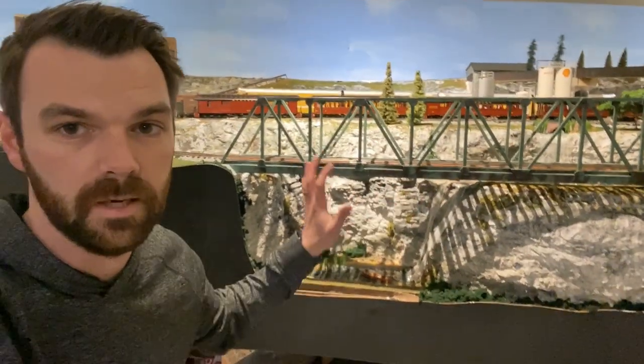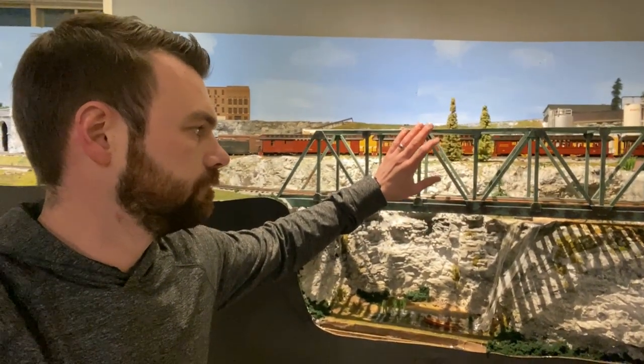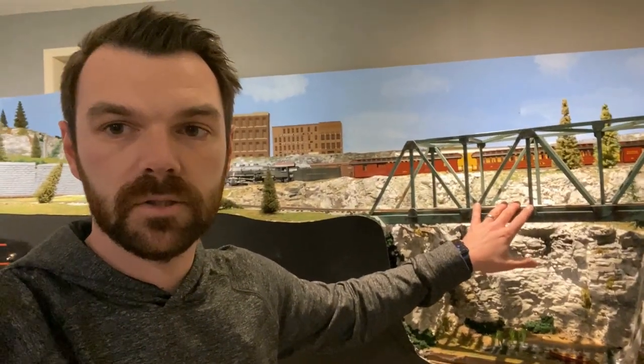I'm down in my basement on the train layout. Tomorrow I'm going to start building this bridge — it's one of the main centerpieces on my layout. This is the 48-inch wood truss bridge that I salt-weathered so it looks rusted. It was originally made out of oak; I purchased it on eBay years ago. Someone has asked me to build something similar, so I'm going to give it a try and replicate it at 29 inches instead of 48.